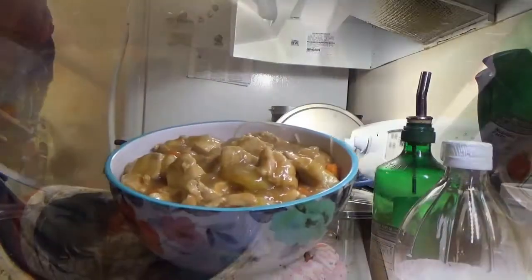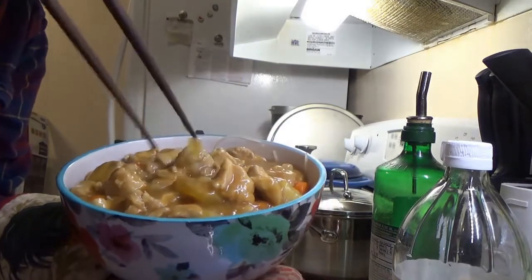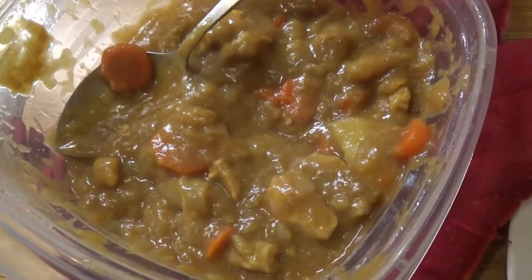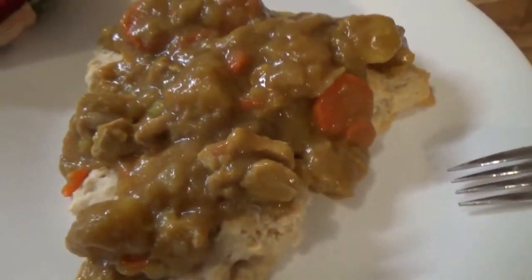And with that, you have Japanese-style curry with chicken over pasta. And what should we do with the leftovers? Well, the next day, they go over biscuits.